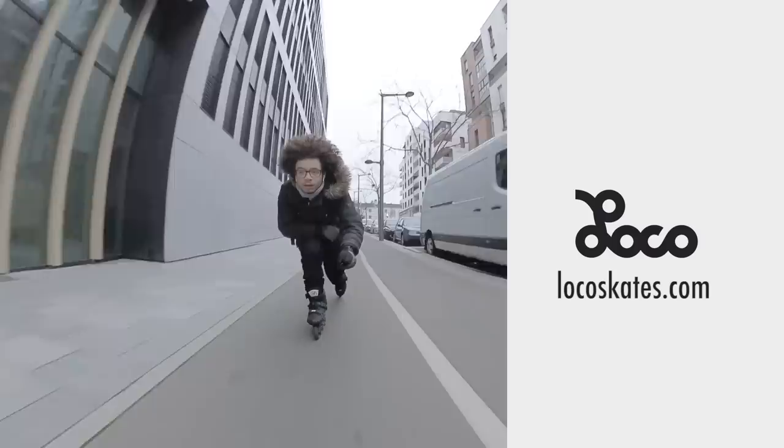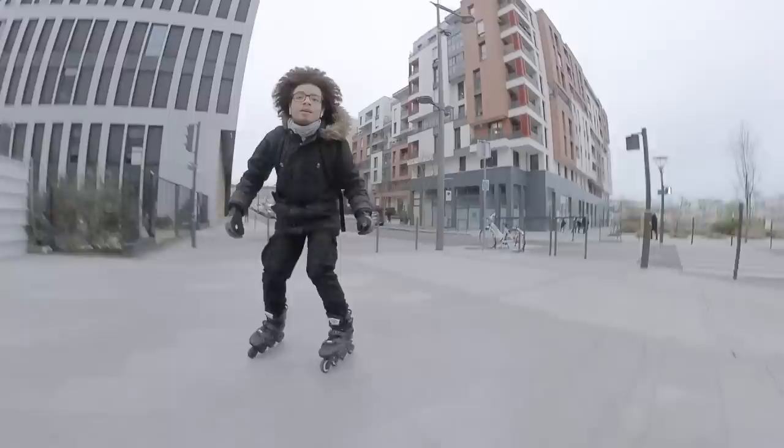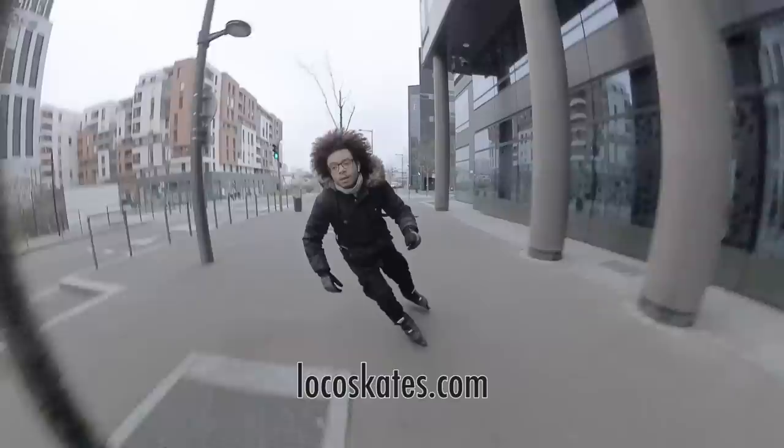Loco Skates and I decided to partner up for the next skate reviews and for some special episodes too. We'll still give you our honest opinions on the gear we test, and if you want to get the gear featured in the videos, you'll be able to get them at locoskates.com — and they ship really fast.